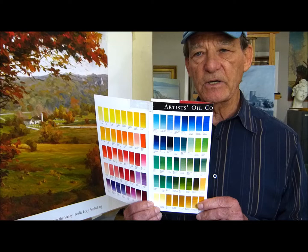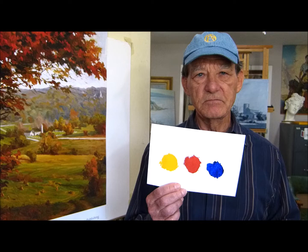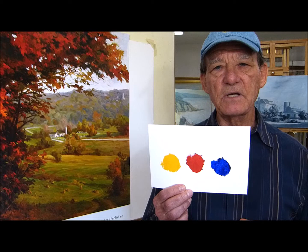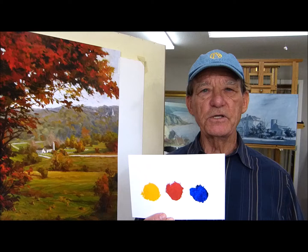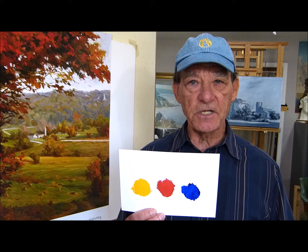Some are warmer or cooler in relationship to the others in that same primary range. Primaries are called primaries because they can't be mixed — these are standalone colors. We can't come up with two or three other colors and mix any one of these. You have to have the red, the blue, the yellow. It's really important to understand that these standalone colors are not harmonious with one another. What makes them harmonious is when you start mixing them together.